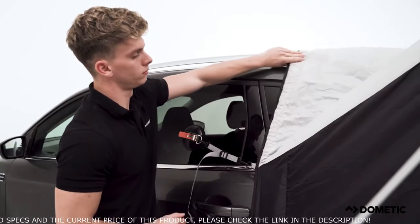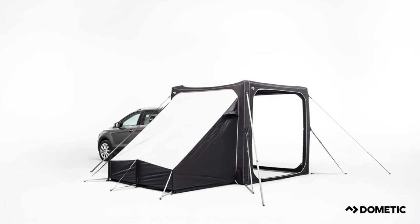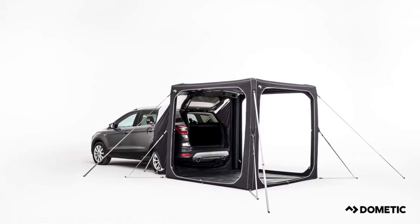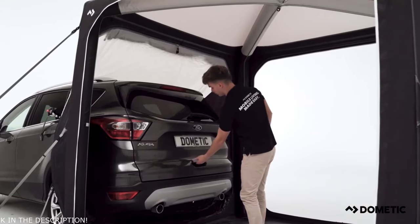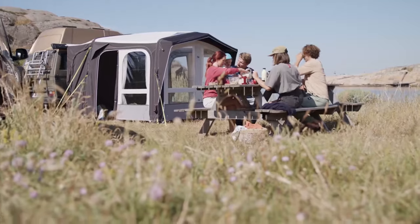The Dometic Hub can be customized for each adventure with a number of optional extras. These include a sleeping annex, PVC door panel, mesh door panel, and footprint ground sheet. Whether you're away for an afternoon, a day, or a weekend — start your adventures sooner and experience more with Dometic.